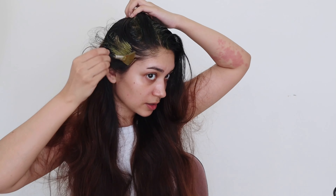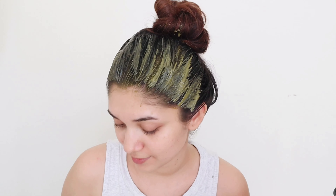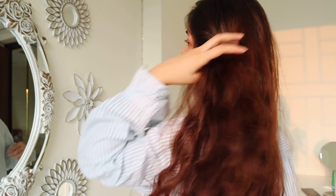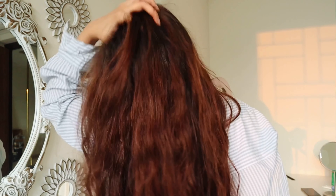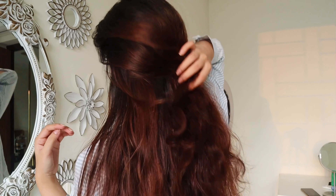Once you have applied the mask on your entire scalp, you want to keep it on for about 40 minutes or one hour and then rinse it off with water and continue with your shampoo and conditioner. This is how my hair looks after shampooing — the neem really helped to clear the scalp and the yogurt really made my hair soft. This is how the hair and scalp look after shampooing.